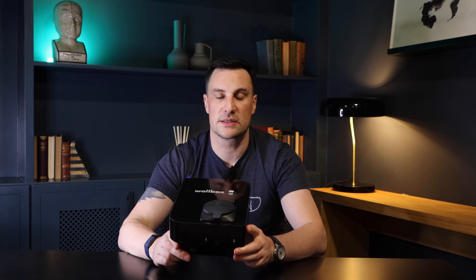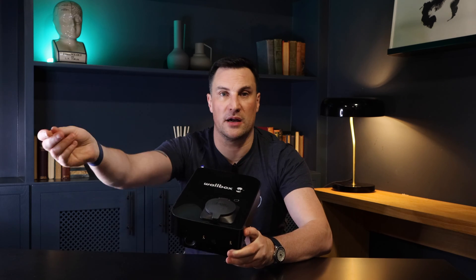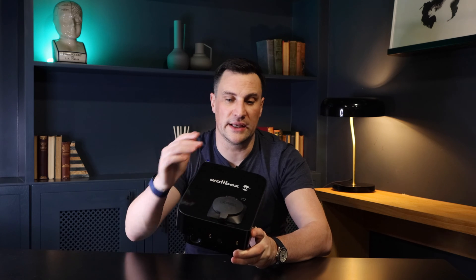So the LED colour tells you exactly what's happening with the Wallbox Copper SB. The Copper SB is also OCPP — Open Charge Point Protocol — version 1.6, which means that if you have a back office system like Monta, you can utilise these chargers and they'll communicate with that system so you can handle billing and more. It's a real positive that it works with other charge point back office systems.